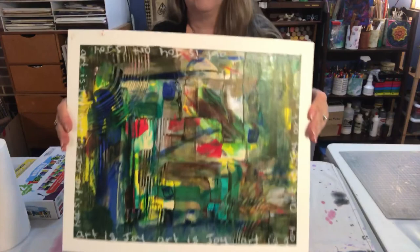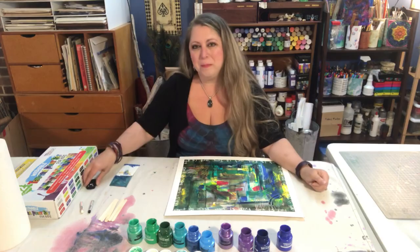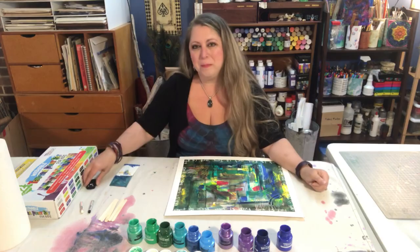And there you have it — process scrape art painting. I hope you enjoyed this technique and have a wonderful Delco Arts Week. Thank you, bye-bye.